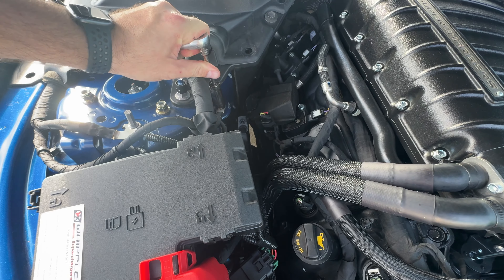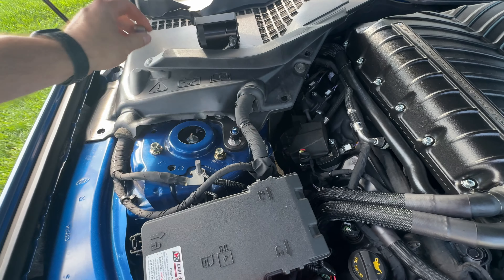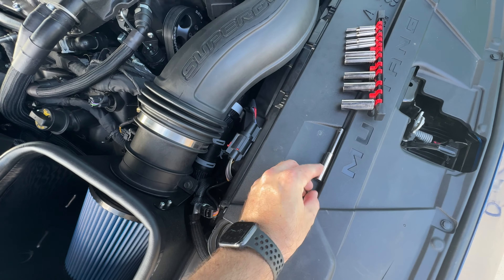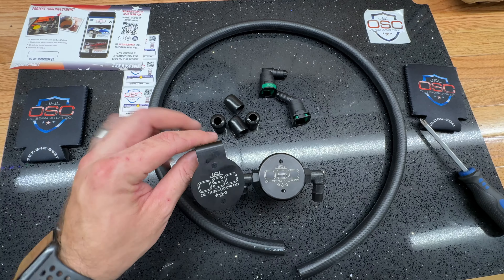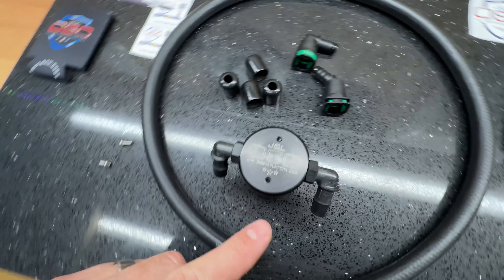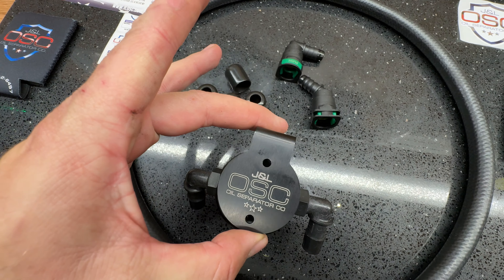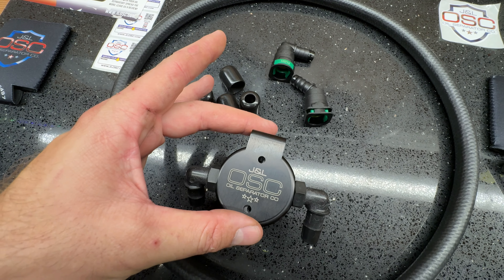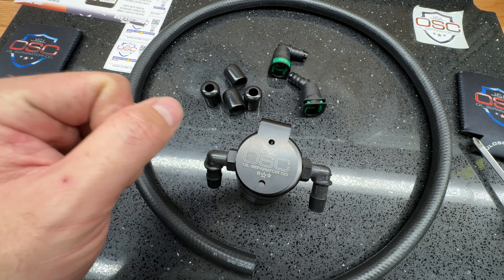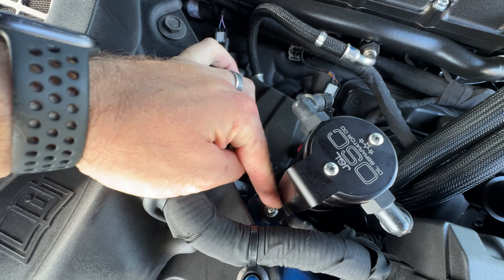With a 13 millimeter socket we're going to tighten that ground back up. You don't want to go super tight and strip that bolt in the body, but this is a ground so you don't want it to be loose — make sure it's clean. Next we're going to slip the can onto here and then this 10 millimeter nut is going to hold the can down. J&L's got their logo on top of the oil separator and they also put it on the bracket because the bracket covers the logo — I think that's really awesome.